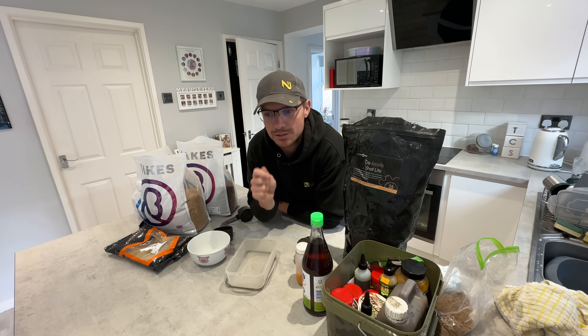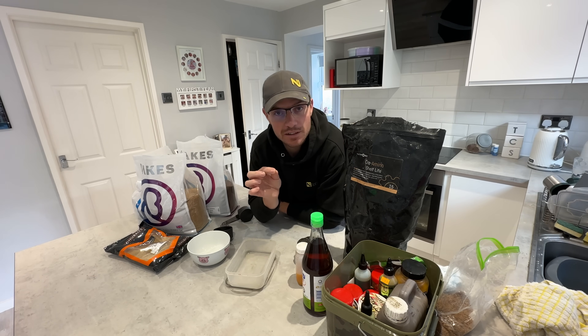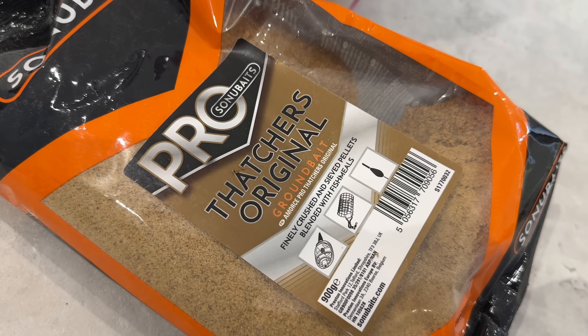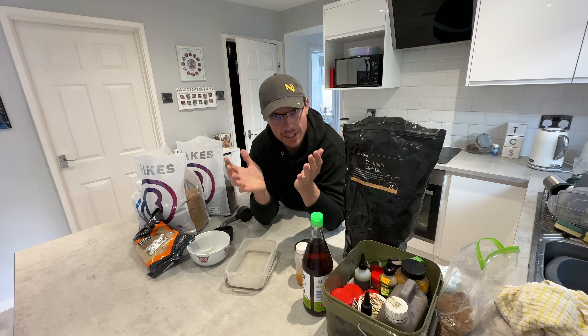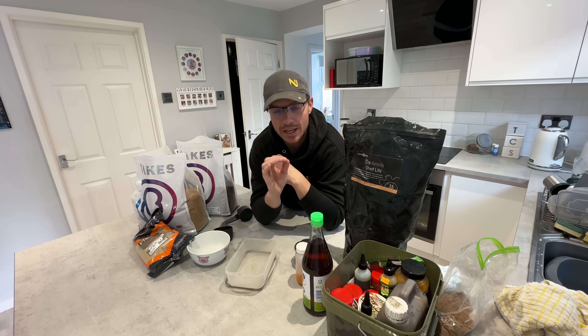With the method feeder it's important to keep the pellets not swollen up, almost firm in the middle, and then maybe even use a binder or something like a dust and a fish meal ground bait just to help it bind on the feeder. When you're fishing with a method feeder you've got to try and compress the pellets onto the feeder into a firm block which then breaks down. Whereas with a banjo or hybrid style you want them almost soft, fully expanded, and then you can push them into that bowl of the feeder and they just open up lovely.